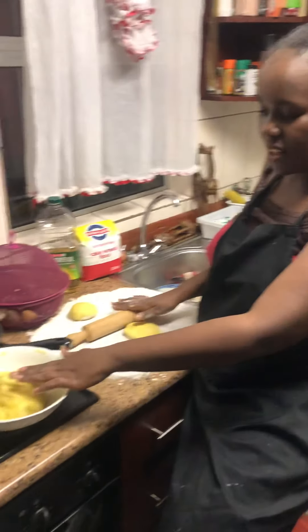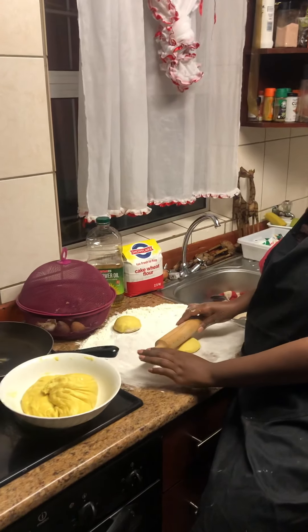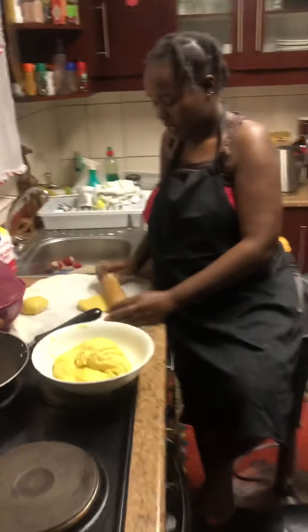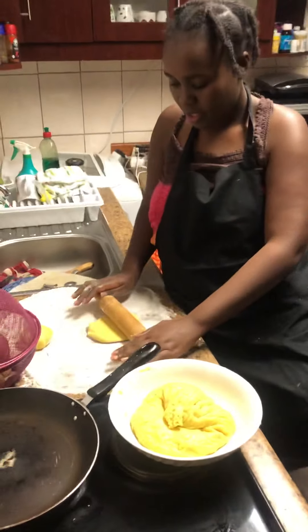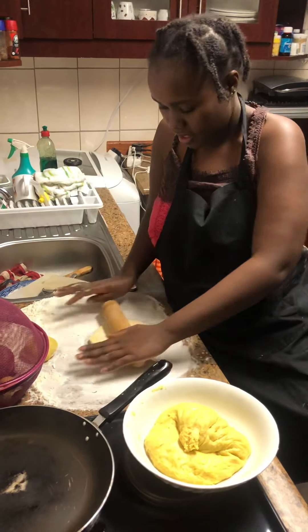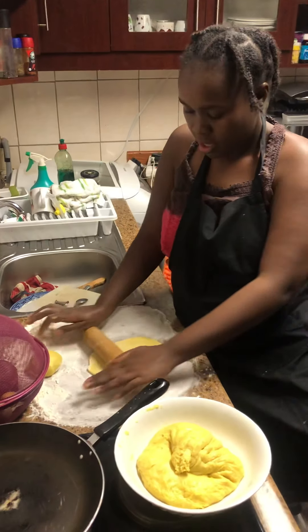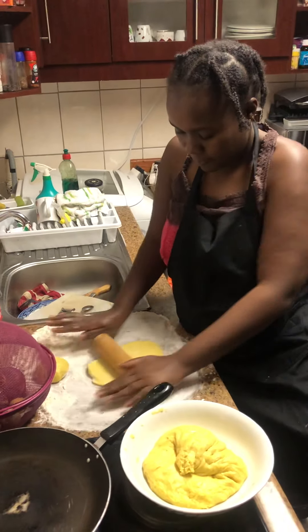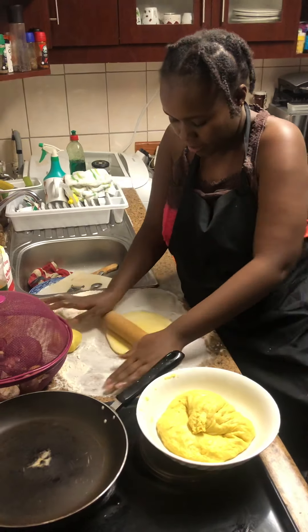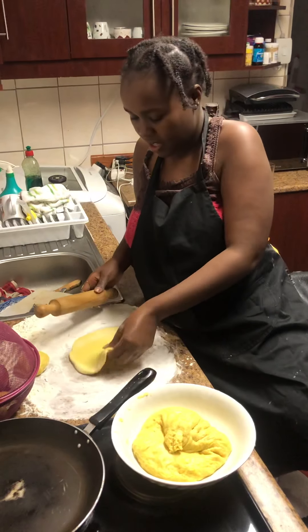I've done the dough and it's looking quite good. So I'm in the process of now making the roti — you have to slide it in a motion to make it straight and continue like that until it's nice and beautiful and round. It's my first time trying to make these but I'm getting there, hoping for the best and hopefully it's going to come out nicely.